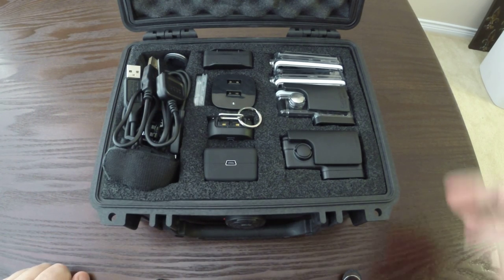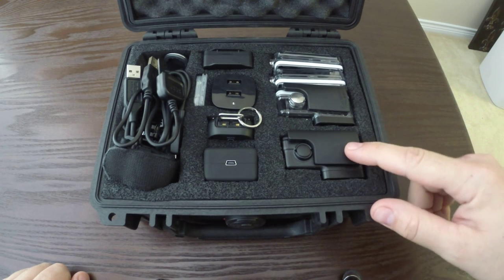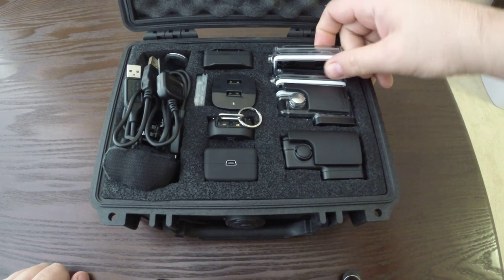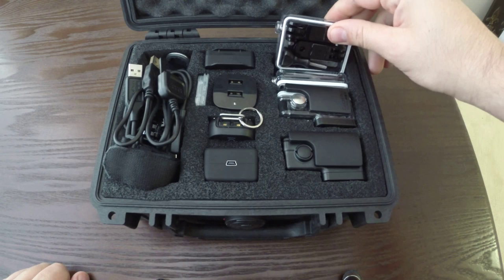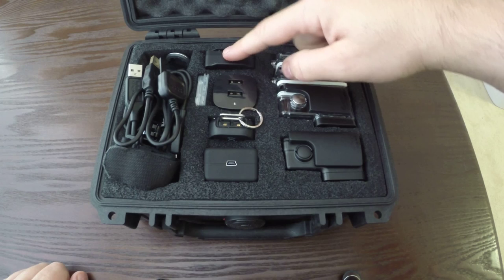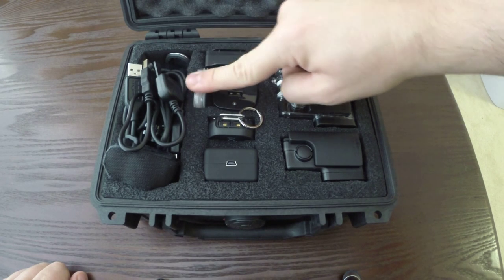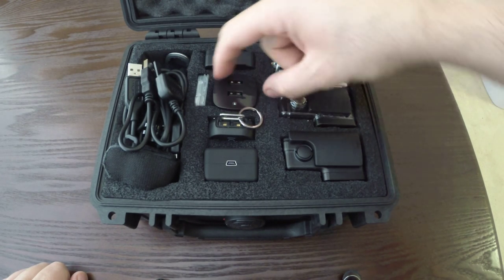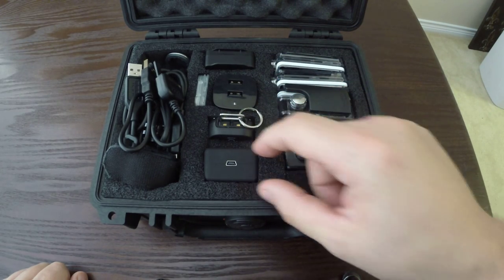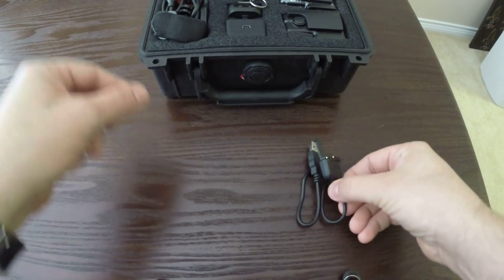Everything is pre-cut and you can pluck it out. I've got two housings — the blackout and the dive housing — with some extra pieces crammed in the backs of the housings. I've got the LCD screen, some SD cards crammed in the side, a USB charger, the remote, and the dual battery pack.